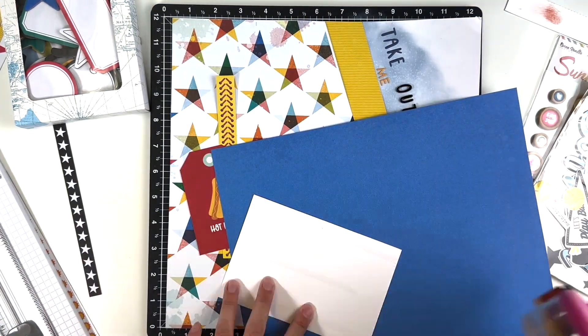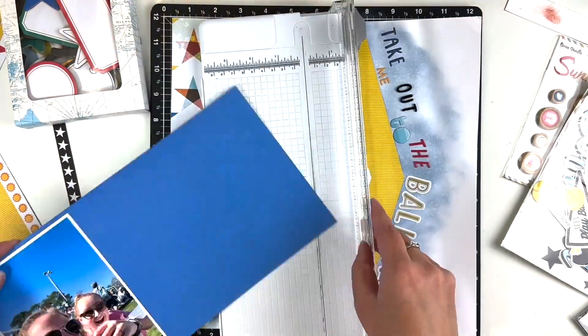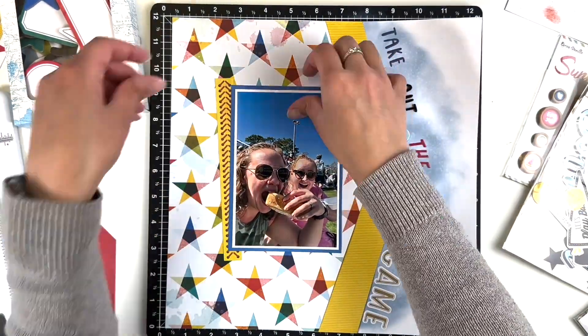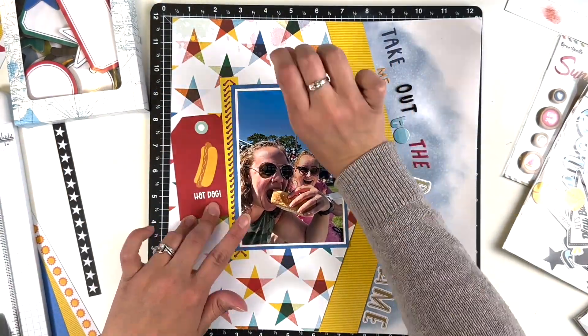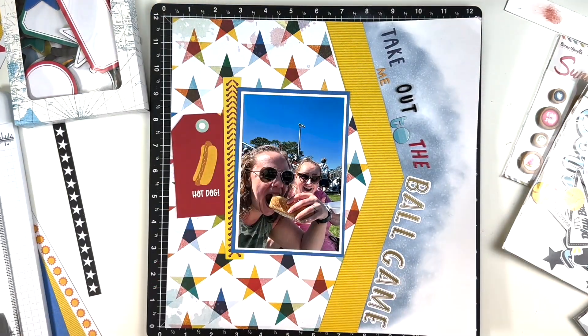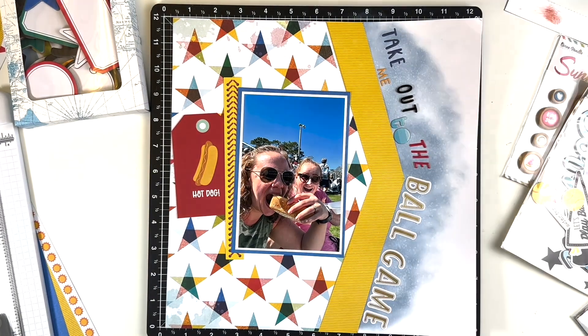I kind of struggle with wanting to include the hot dogs but then figuring out what else to include with these embellishment clusters — that's kind of where I struggled. I did double back my photo. I really want to use that seam from the softball pack; I think it brings in that yellow and also brings in the softball element. My title is 'Take Me Out to the Ball Game' but it definitely brings in that softball element.